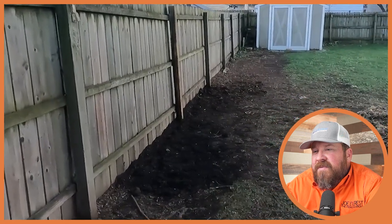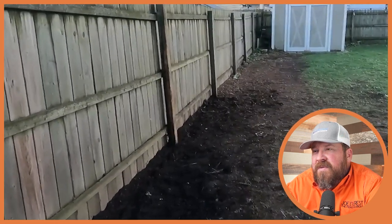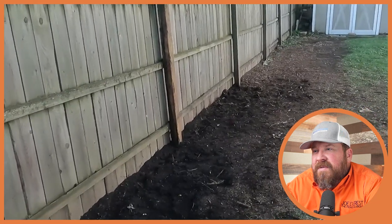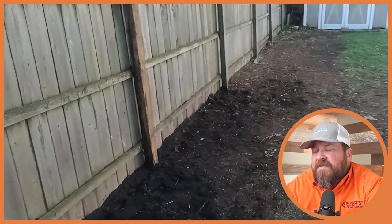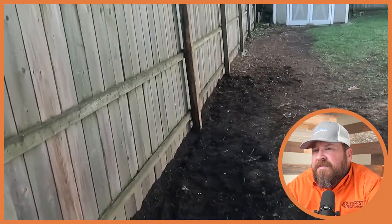He's all done. It took about two hours and 45 minutes. It was a lot of concrete to dig out, but now it's nice and even with the rest. Let me know what you guys think in the comments below — would you have done anything differently? If you'd like to submit videos for us to review in the future, you can leave them in the comments below or send them to joe@thefenceexpert.show. Until next time, I'm Joe Everest, the Fence Expert, reminding you that good fences make good neighbors.